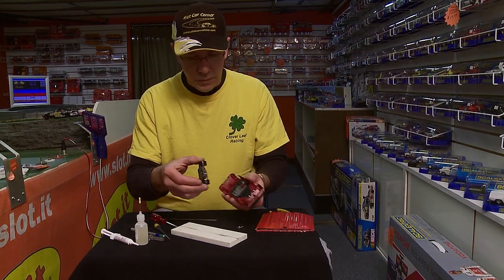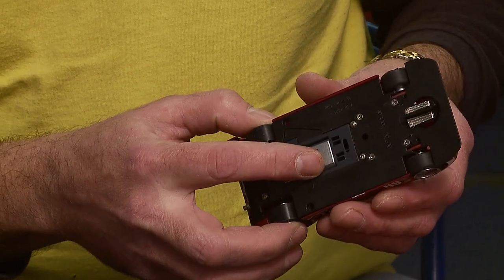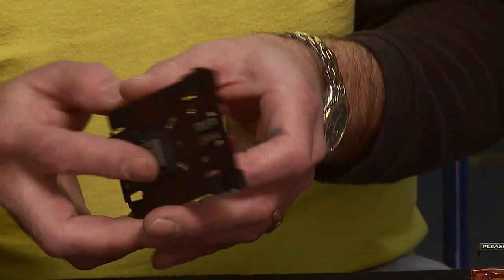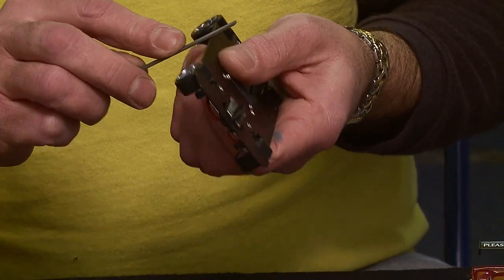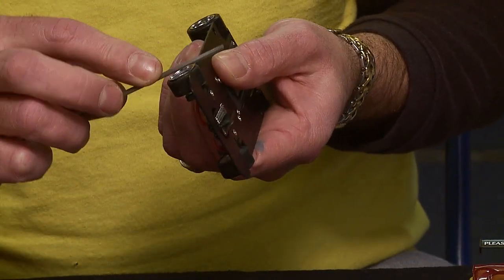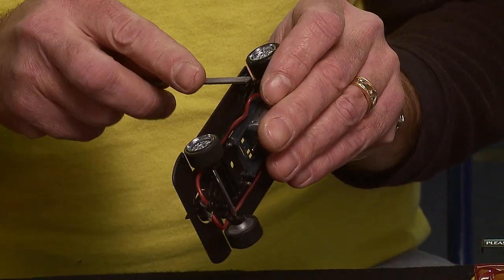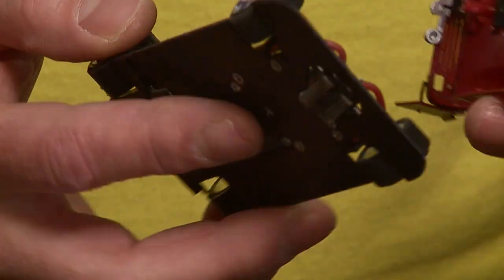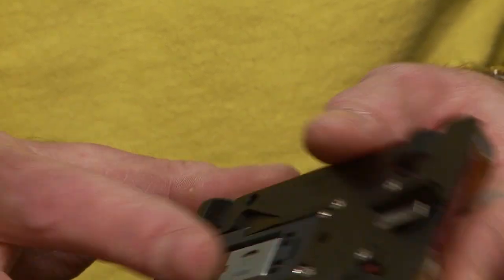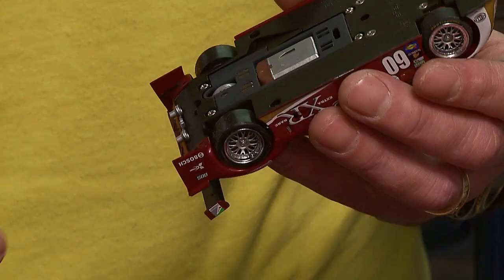Now after doing that, what I'd like to do is take the body and chassis, put them together, and see if there's any spots where they start to rub. Because if it rubs, you need the body and chassis to work independently. This is really close as it is, but all you would do is take your file again and rub off as much as you need so that the body and chassis do not rub together. Now I'm going to put the body back on the chassis, make sure it's not rubbing anywhere — and it is not, so that works.